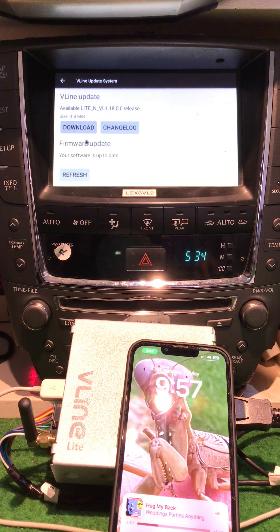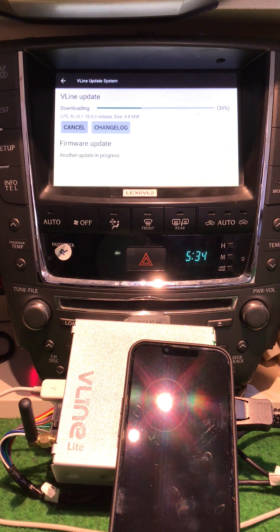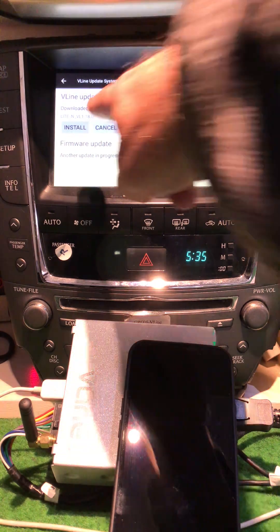I'm going to pause it while it's downloading. Welcome back. Now we're going to hit install.